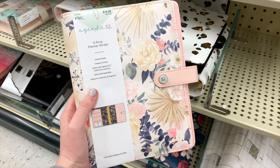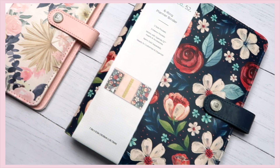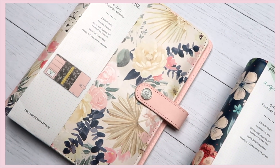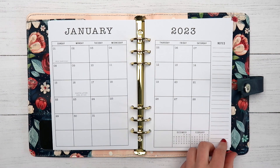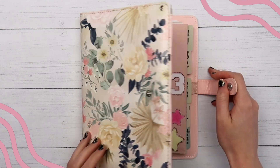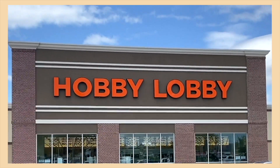Hey guys, it's Megan and in today's video I'll be showing you how I set up my planner for 2023, plus telling you a few tips that have helped me actually stick to a planner all year long. Personally, I've never been able to make the pre-printed calendar style planners work, and I do most of my planning on my phone, but there are still a couple of things I like to write down with pen and paper. My number one tip to help you actually stick to a planner or bullet journal is to create your own.